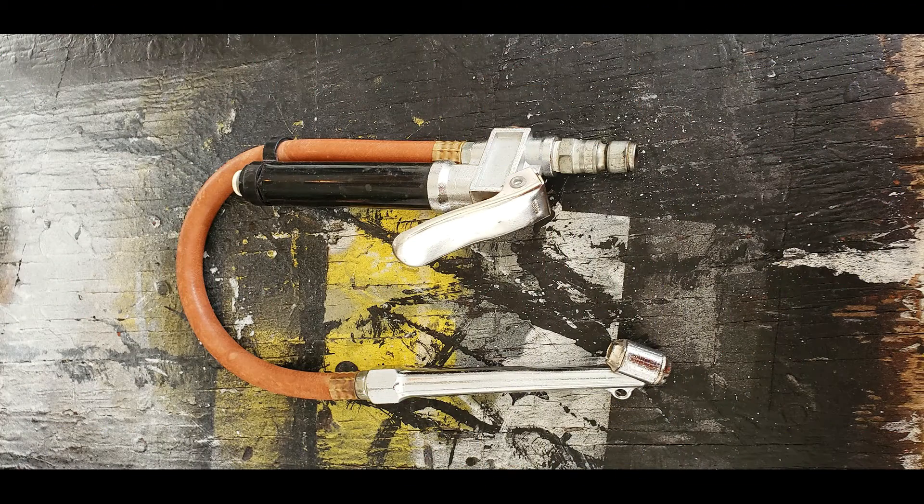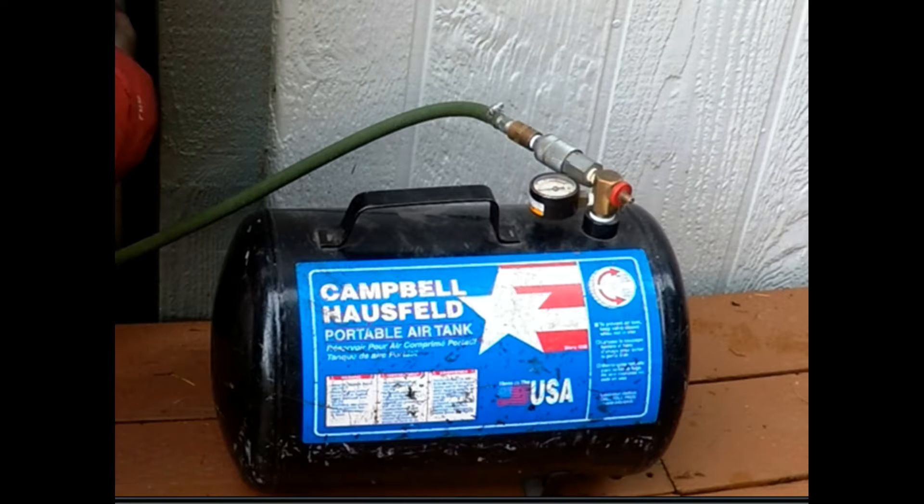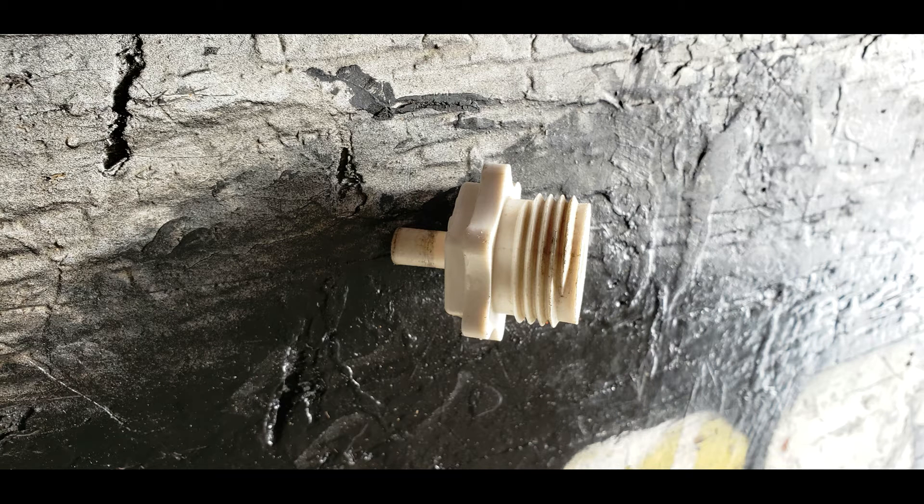Today, what we'll be using is an air chuck, compressed air — either from an air compressor or a portable tank — and this funny-looking adapter. The threaded end will allow you to screw it into a garden hose. The other end will allow you to use your air chuck on it.